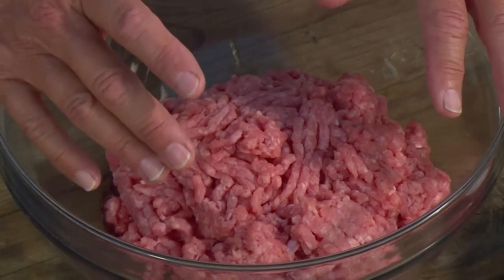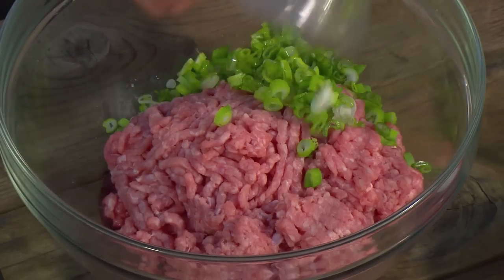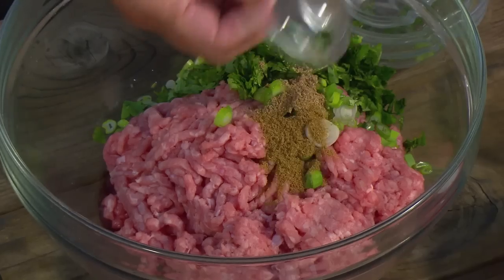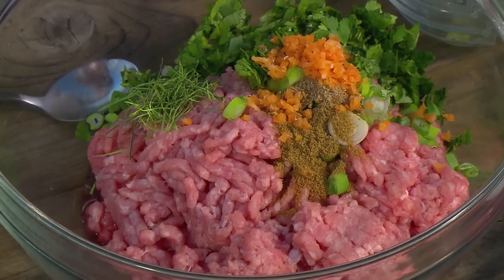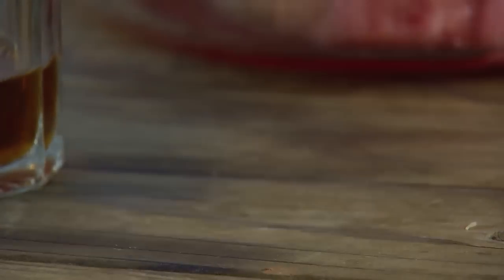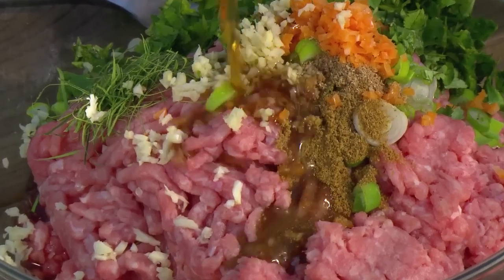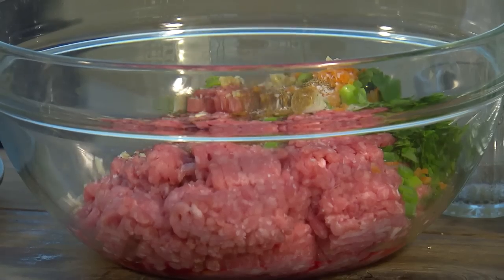Now the Thai veal burger. Lean, mild, and sweet veal makes a terrific burger. Add finely chopped scallion, chopped fresh cilantro, ground coriander, ground cumin, and here's a traditional Thai ingredient I really love — it's called kaffir lime leaf, and it has a kind of perfumed, limey flavor. You slice it paper thin. Then finely chopped chili — I'm using scotch bonnet — minced fresh ginger, minced fresh garlic, and another traditional Thai ingredient: fish sauce, which is made from pickled anchovies. If unavailable, use soy sauce.